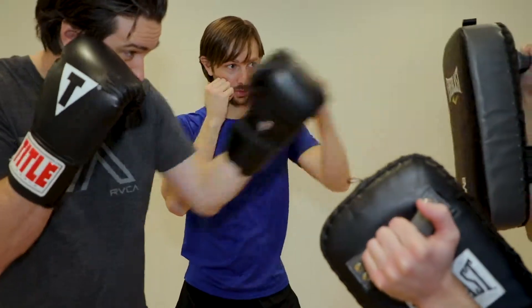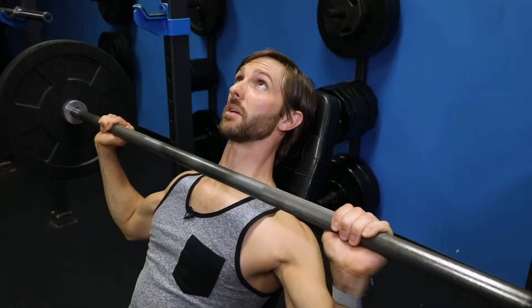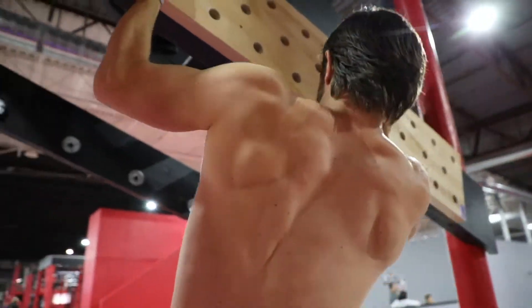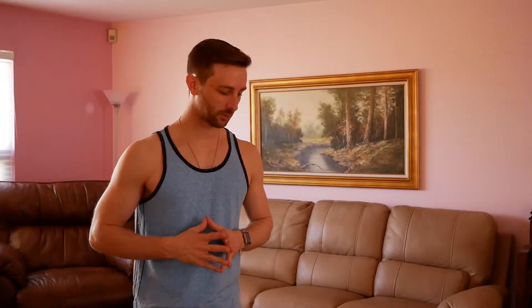Hi, I'm Christopher McGee. Welcome back to Health and Fitness the Truth. Me and my family are moving. I've got a bunch of boxes all over the place and I thought this would be a perfect time to illustrate the usefulness of what you try and teach your body to do in the gym.